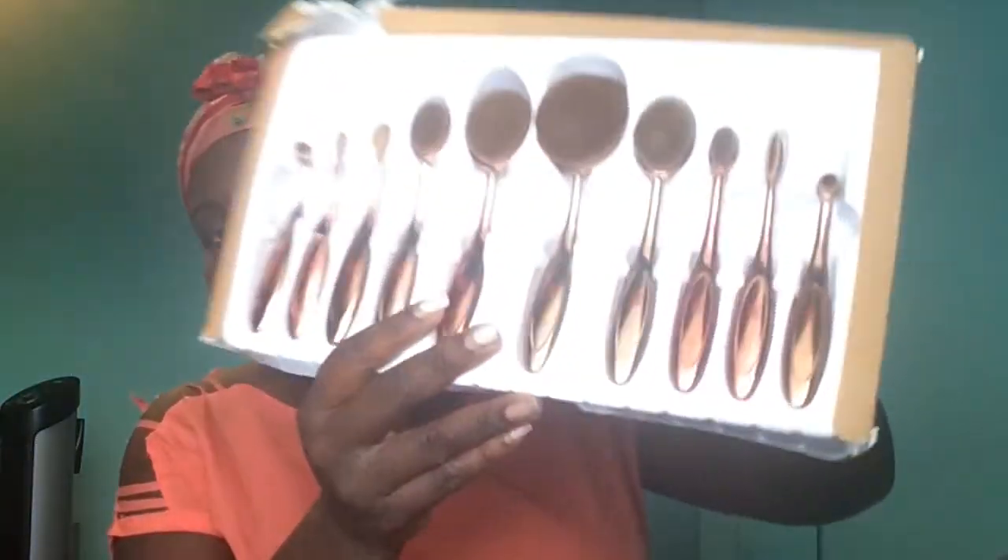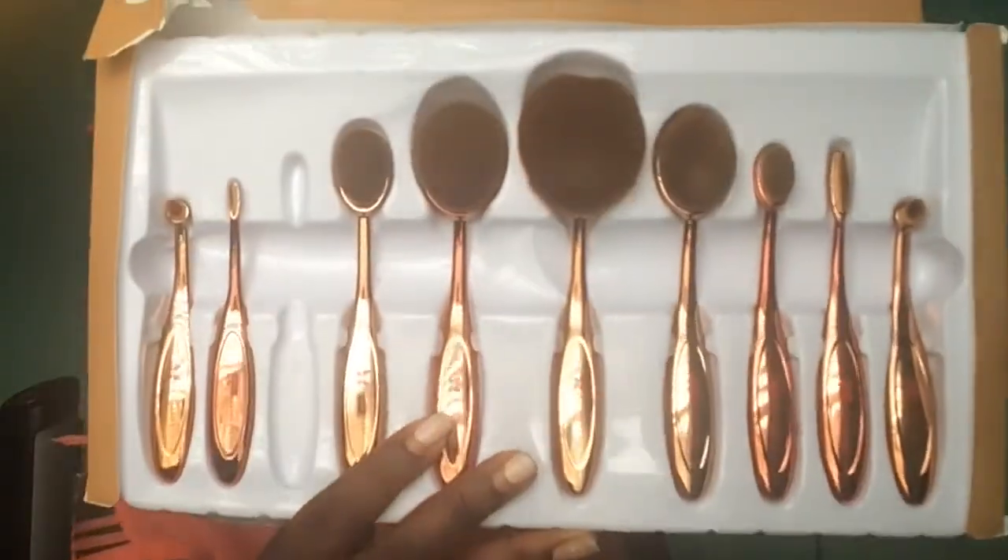From eBay I picked up this brush set right over here, and it's actually a dupe for the Artiste brush set. They look like this — one just fell down, wonderful. It was from eBay and the brand is called Neverland Beauty and Health. I'm going to try my best to use them today.